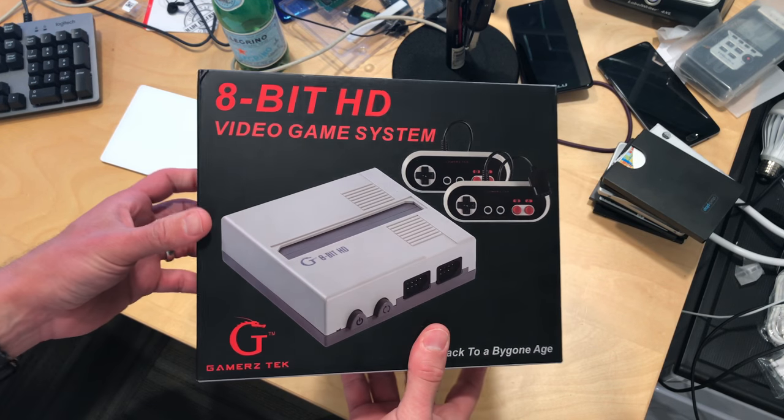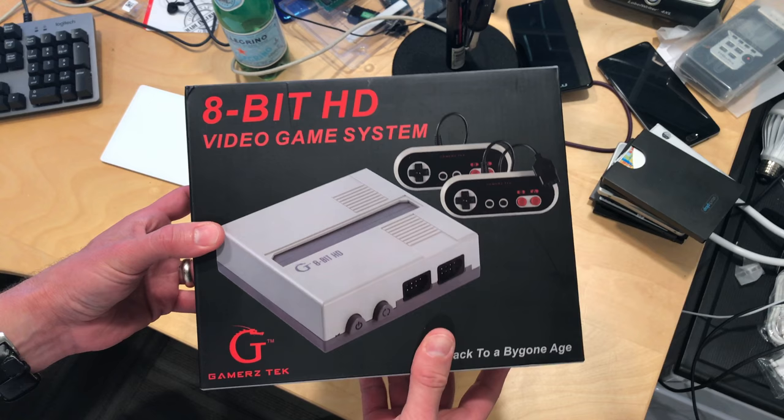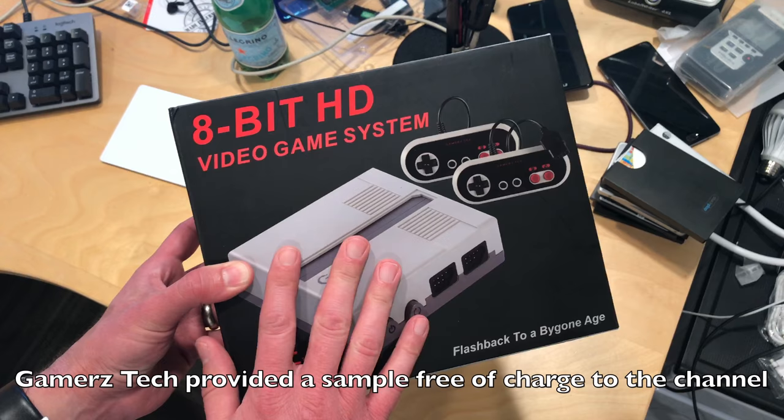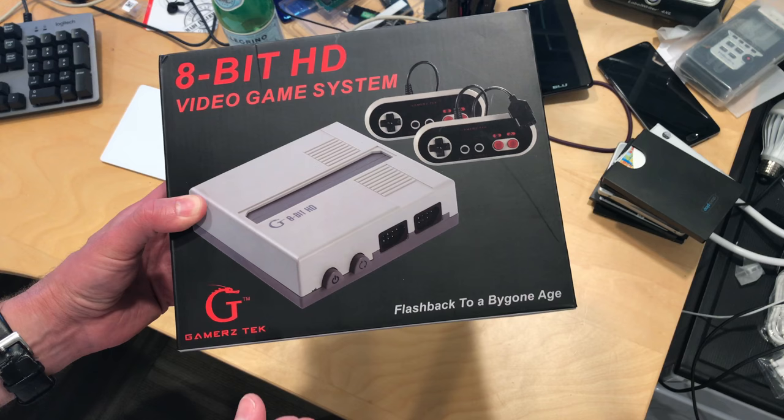Hey everybody, it's Lon Seidman, and we're taking a look today at another HD NES clone console. This one is from Gamers Tech, and it's called the 8-Bit HD. We looked at the Hyperkin a couple of days ago. This one is less expensive — $30 versus $40 on the Hyperkin — and you get two controllers with it, and it also has NES-compatible game ports on it.